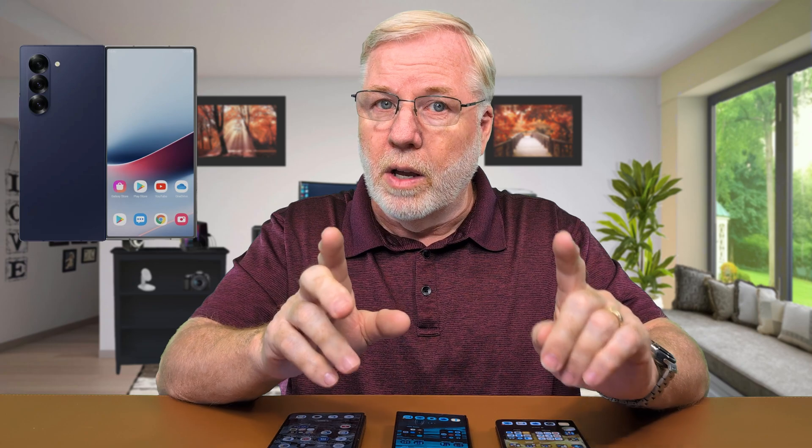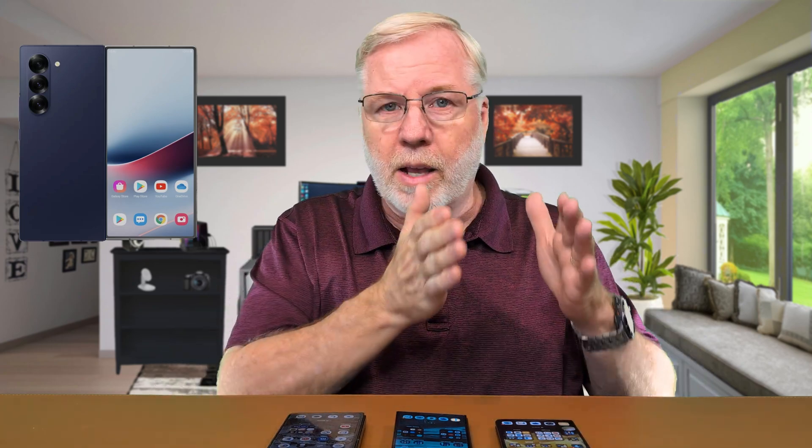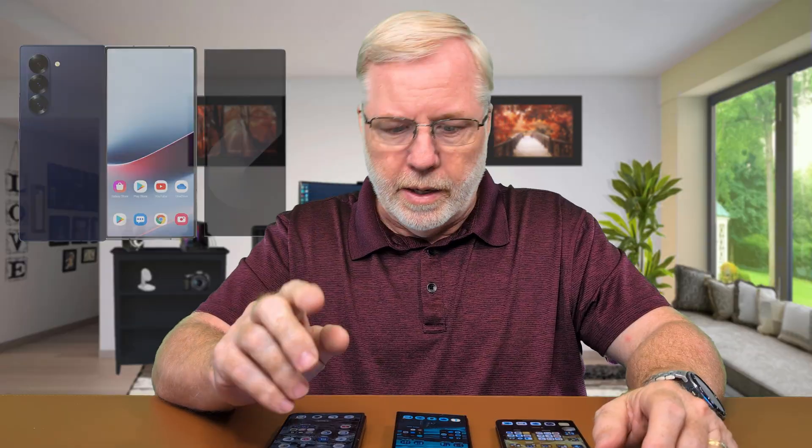I think everything we see now on the Z Fold 6 is going to be a shadow of what we're going to get on the new Z Fold 7, with the exception of having a larger external and internal screen. Samsung is about six months late in the game. These other two had Android way back in November of last year, and the Z Fold 6 just got it this week — at least for me; some people might have got it last week.